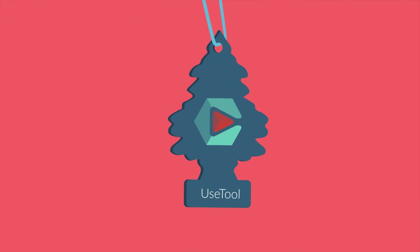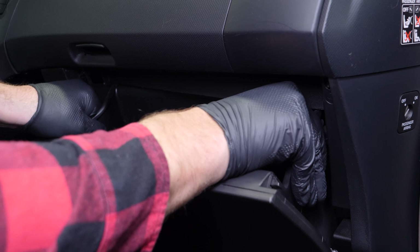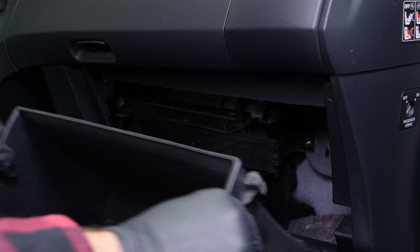To access the cabin filter, you must remove the glove compartment. To remove it, open it and press the two pins on either side of the cover. Remove the cover. You should now be able to see the location of the cabin filter flange.